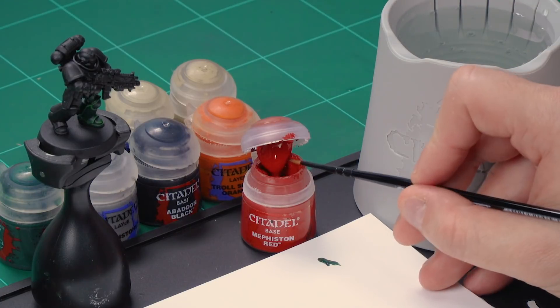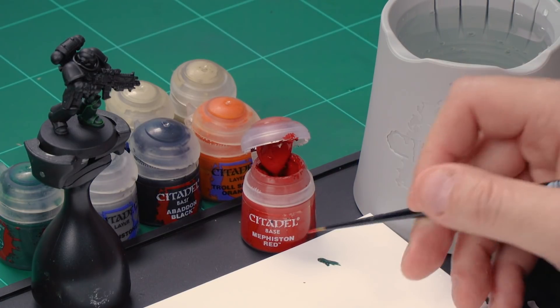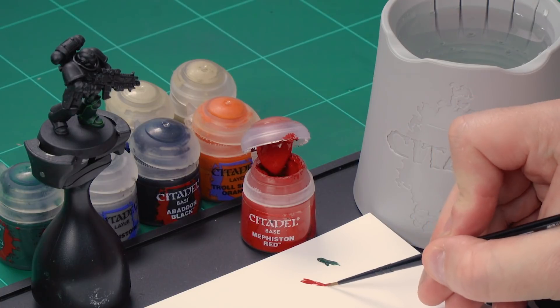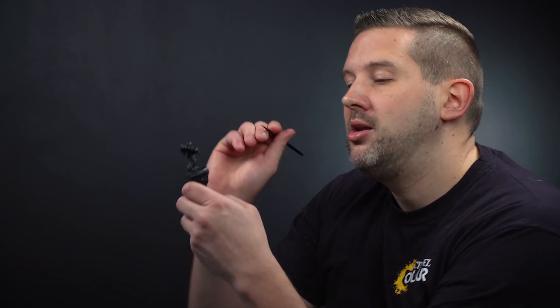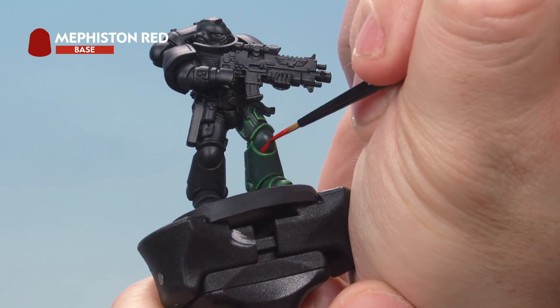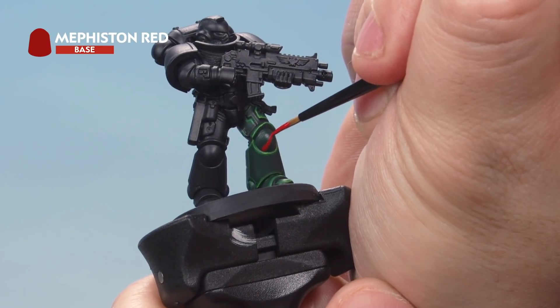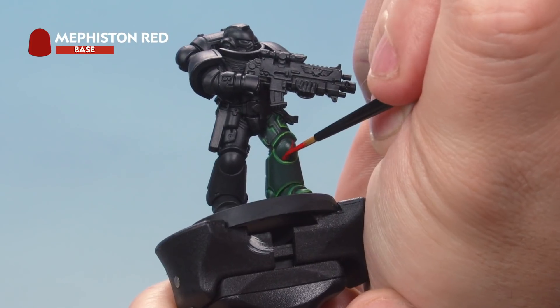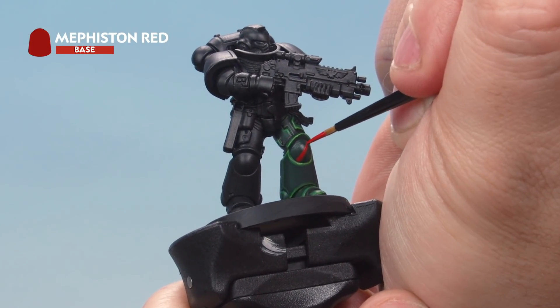With the Caliban Green painted in, let's draw the red stripe using Mephiston Red. We'll then tidy up using Caliban Green again, before highlighting the green areas with Warpstone Glow and the red stripe with Trollslayer Orange. Take some Mephiston Red from the pot onto your palette and add quite a bit of water to help thin it down, which will make drawing the freehand design easier. Keep a nice point on your small brush. For the third company, the marking is a line that goes from the bottom left to the top right, so draw a line going up and across. It'll be quite messy to start — just thicken that line up a little bit on either side to make it a bit bigger.